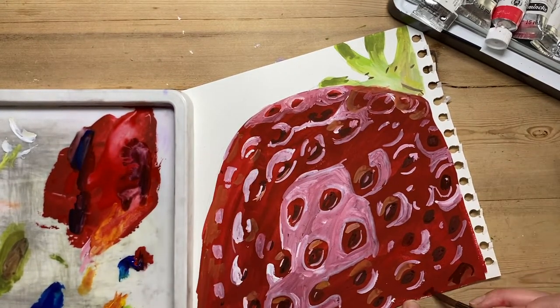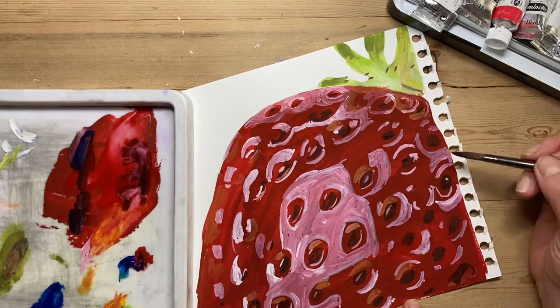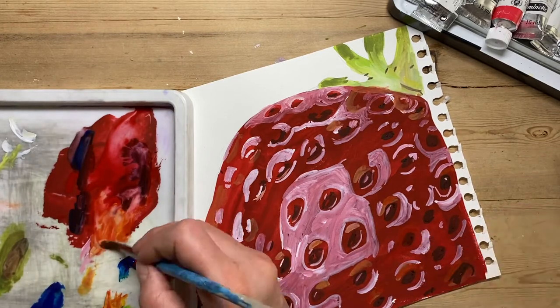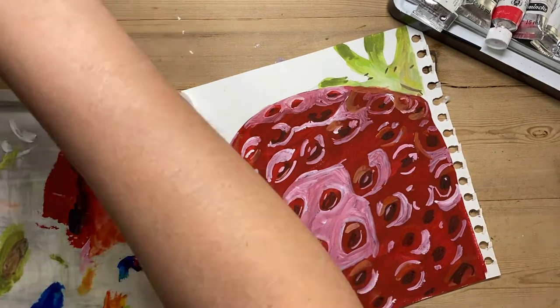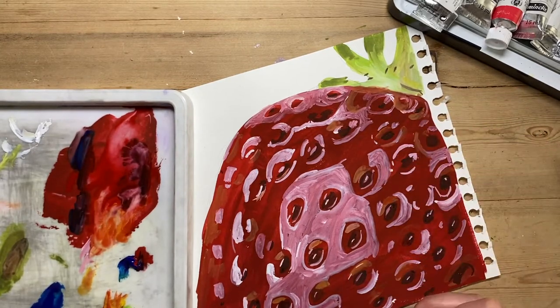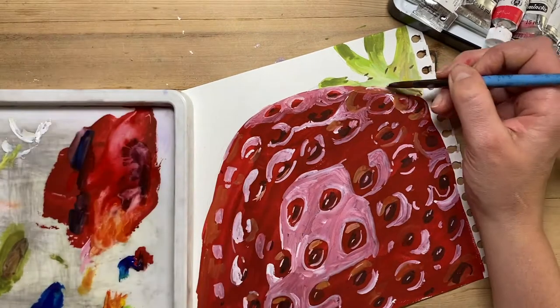I think I've more or less finished here. I'm just adding a tiny bit of detail — maybe a tiny bit lighter in places — and putting the final touches. It's a matter of keeping looking at your model, then looking at your work, and working from there.